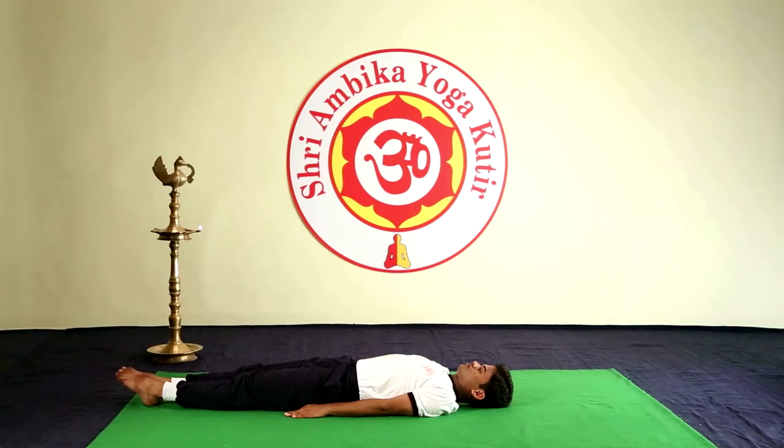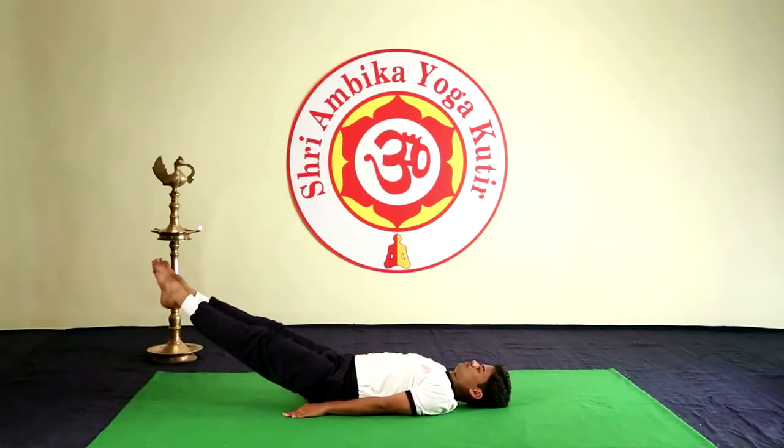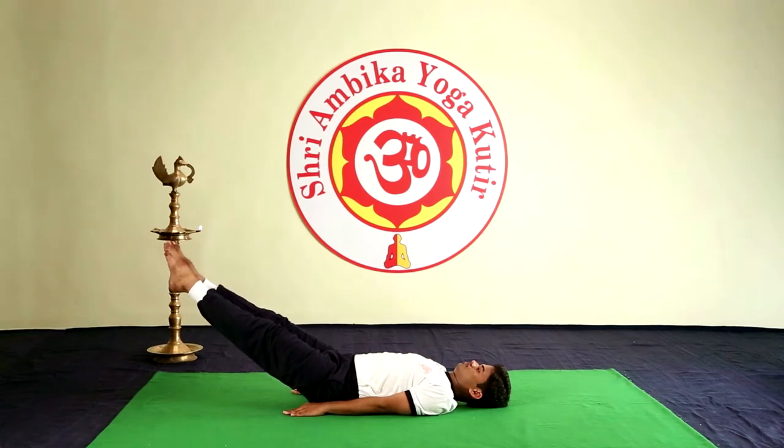Sarvangasana. Steady. Raise both the legs up 45 degrees. Uttithpadasana — bring the legs up at 90 degrees.